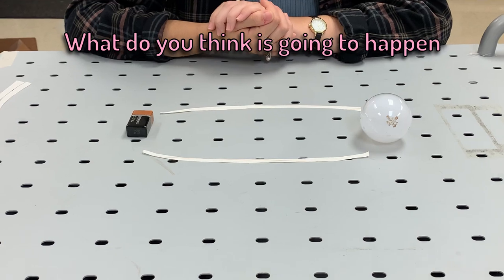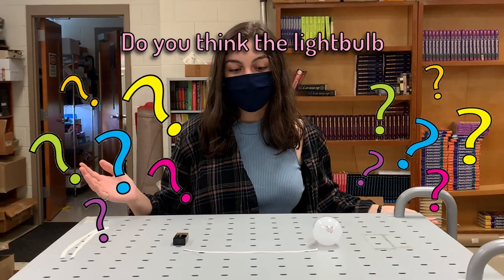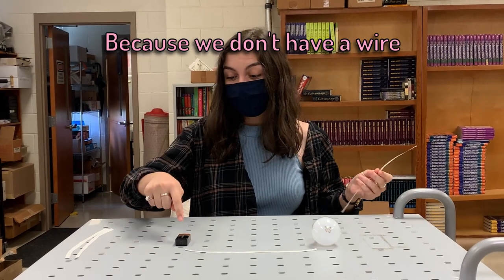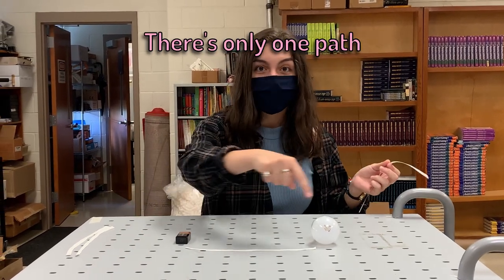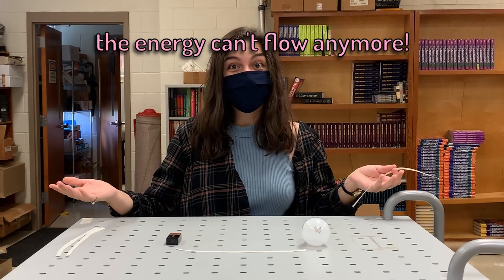Now, what do you think is going to happen if I take away one of the wires? Do you think the light bulb is going to light up anymore? No, it's not. Because we don't have a wire that's taking the energy into the light bulb. That's what makes it a series circuit. There's only one path for the energy to flow in. And if that path is broken, the energy can't flow anymore.